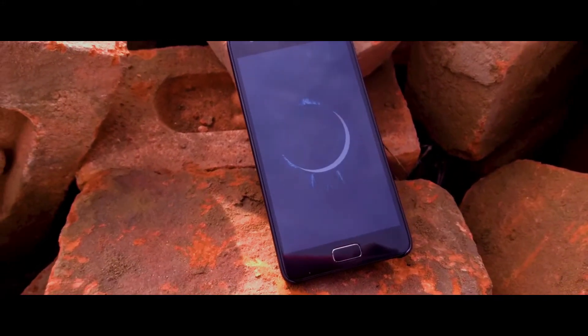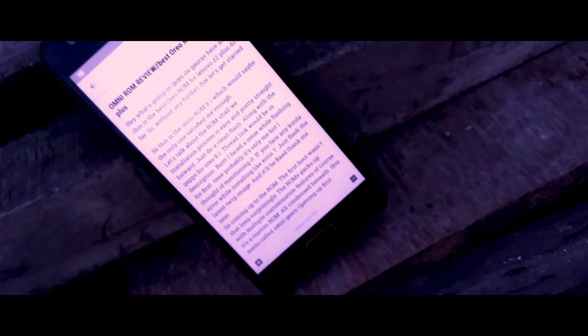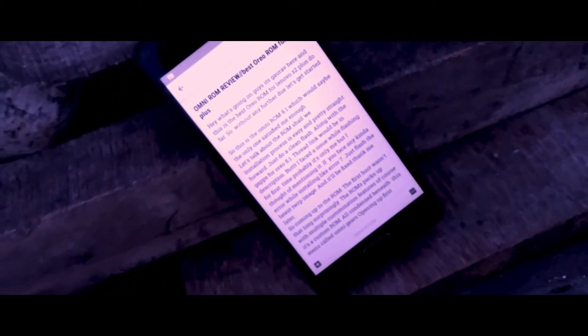Hey, what's going on guys, it's Gaurav here and this is the best Oreo ROM for Lenovo Z2 Plus so far. Without any further ado, let's get started. This is the only ROM 8.1 which I would say is the only one that satisfied me enough, so let's talk about the ROM, shall we?